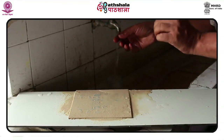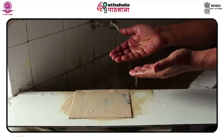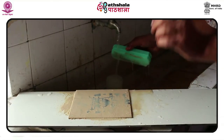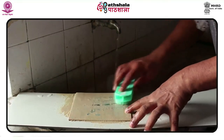In an interview, Nikam refers to the preoccupation in earlier times with the formal language of printmaking. This probably prompted the artist to look for more avenues in which a medium could be manipulated and explored.